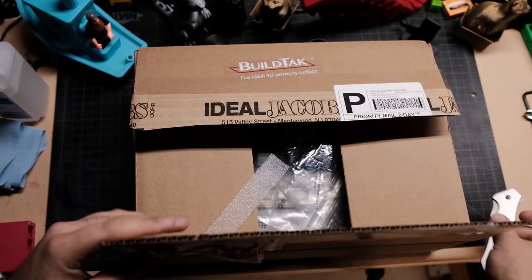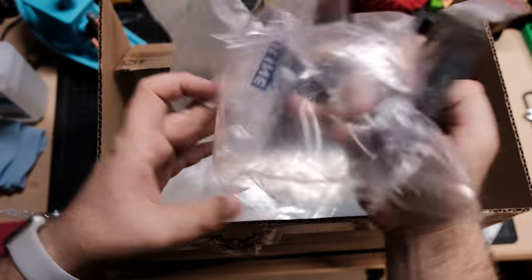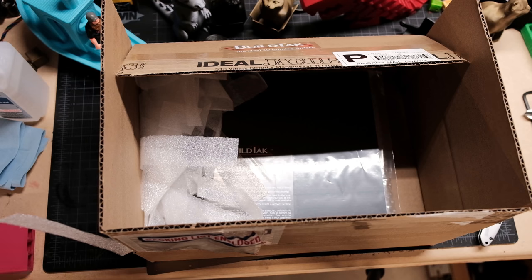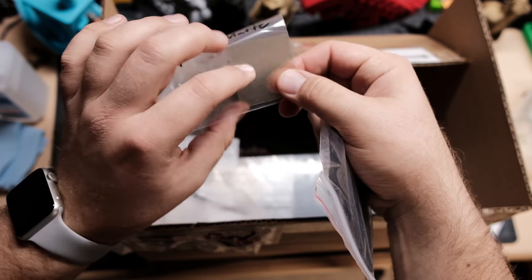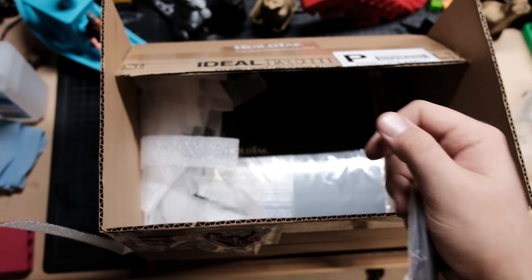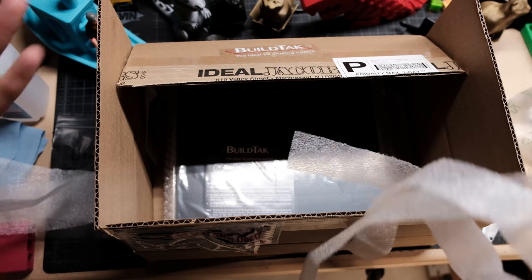These build plates are bare. We've got a squeegee - that's cool, helps you get all the air bubbles out. And here's a sample of their new PEI sheet that's coming out, slightly textured - we're gonna take a look at that. Thank you again Kevin for the gloss, fine matte sample.